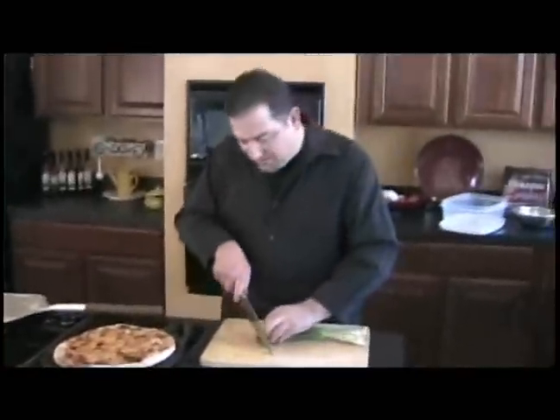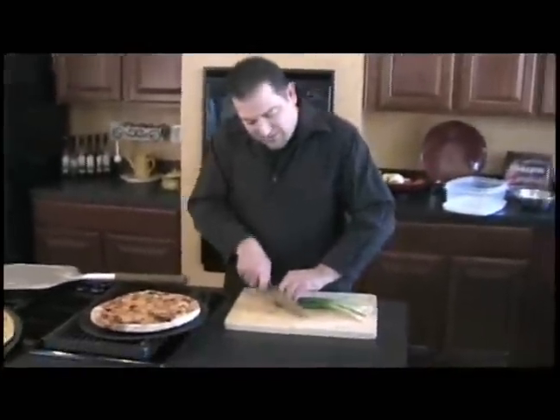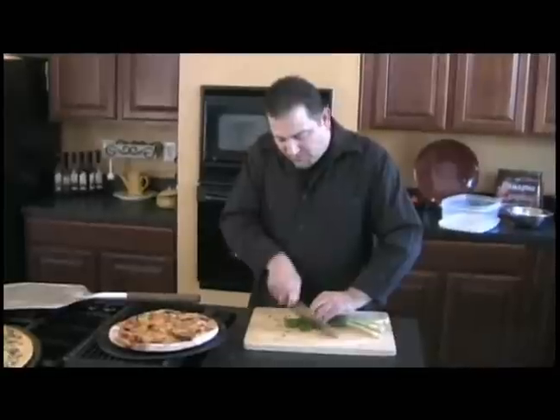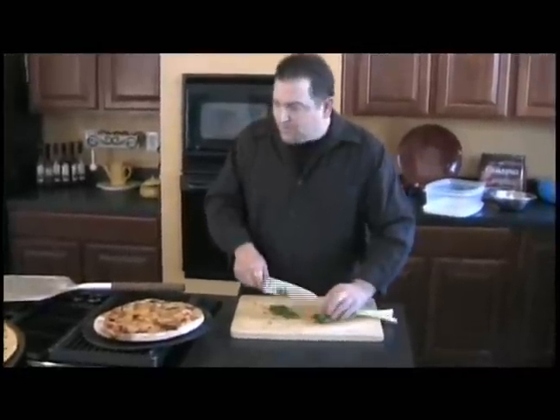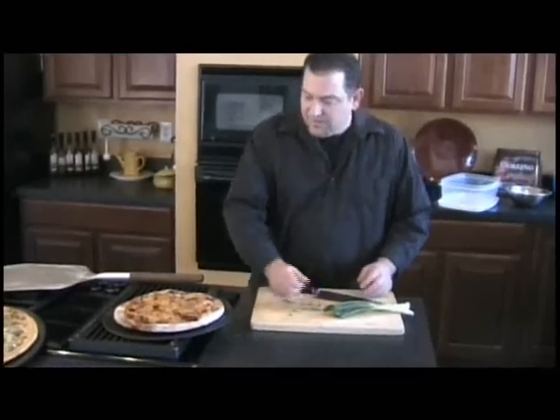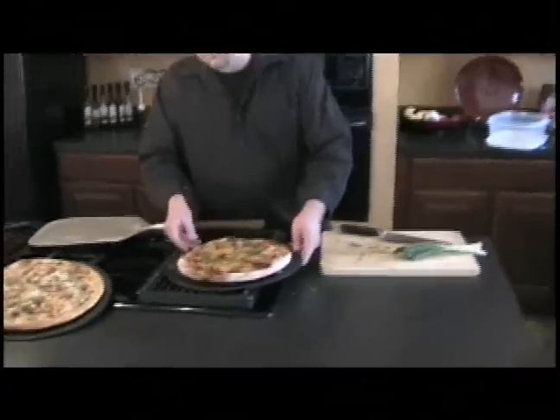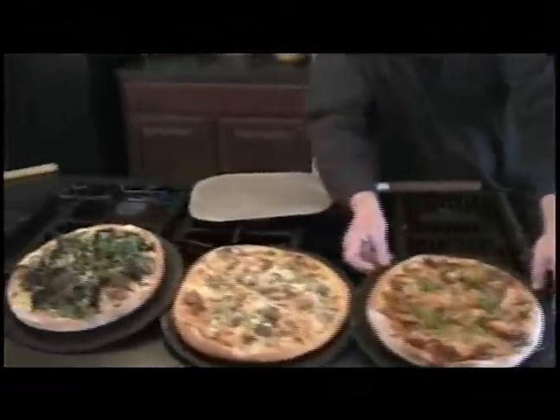I want to thank everybody for checking out my pizzas. If you get a chance, just hit reply in your email and type in one, two, or three. Number one was the bacon, lettuce, and tomato. Number two was the crawfish and andouille. Number three was the chipotle barbecue chicken pizza. Thanks again — I appreciate you guys helping me keep the flame alive.